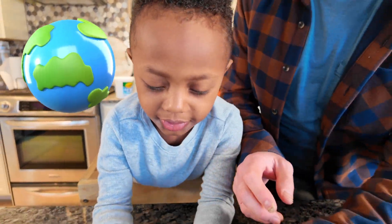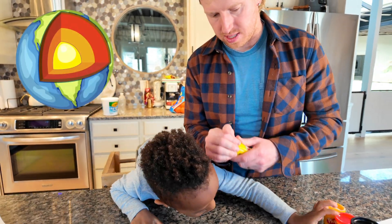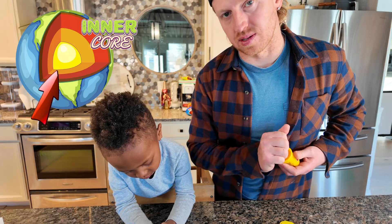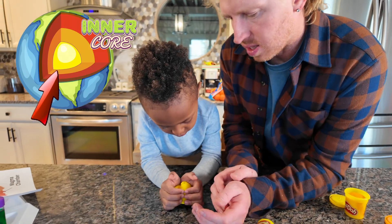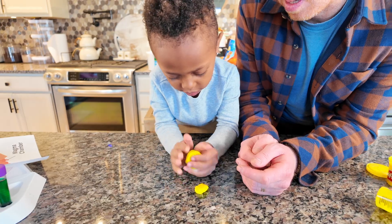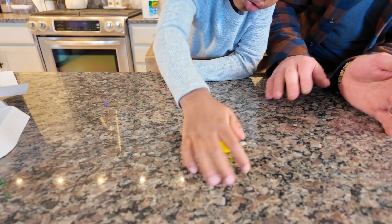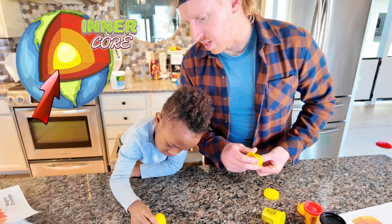We are going to make a mini earth with all the layers in it to show you guys. We want to start with the core — here's the yellow. Abriel is going to be making the inner core. Let's make that a good size. Can you roll it into a round ball? Like this — there you go. Smash it all together.